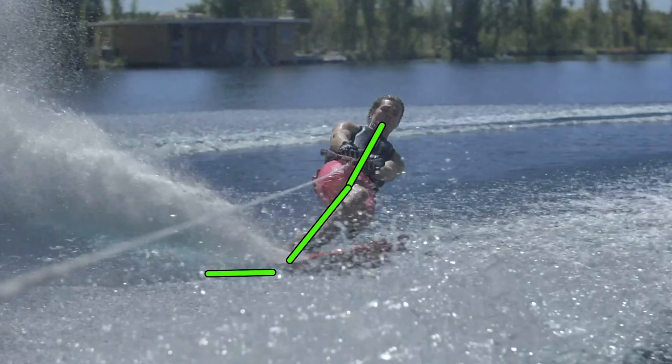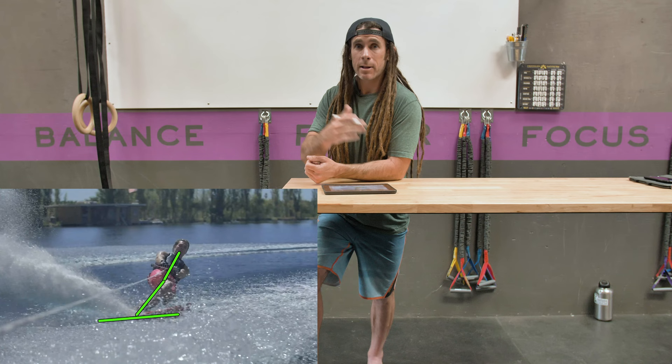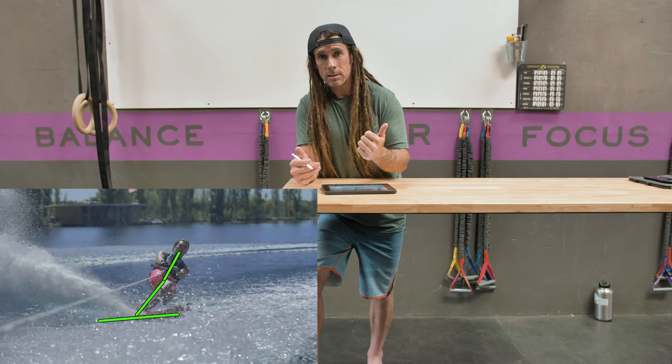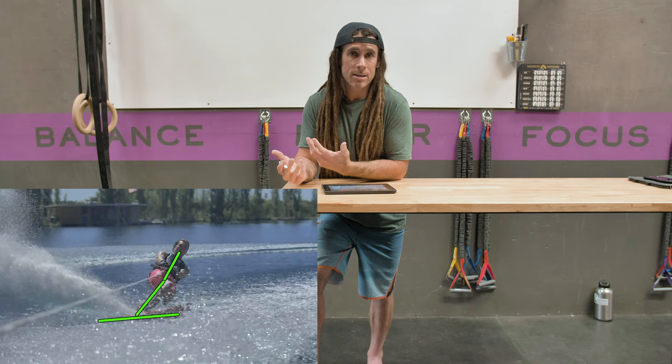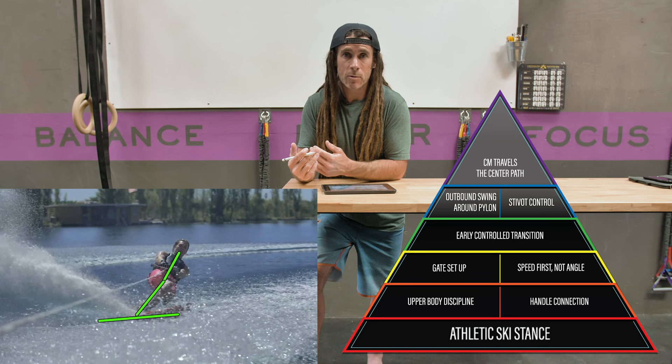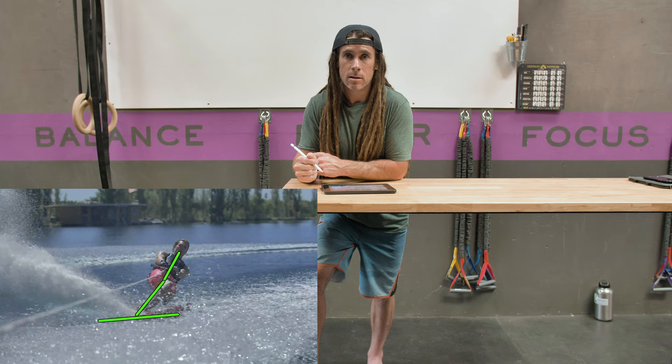That's what makes him one of the best in the world — he can always find his athletic stance, shoulders over hips and hips over his front foot, at the drop of a hat. Even though it's the most fundamental element in the pyramid, it's still crucially important at the elite level, not just the beginner level. The best skiers in the world can make up time when they make mistakes because they know they can find that athletic stance, which ultimately gets them speed and angle. Because of that, they're less anxious about mistakes and therefore make fewer. No matter what ability level, you can always go back to this first fundamental — athletic stance — to recalibrate yourself and improve your skiing.